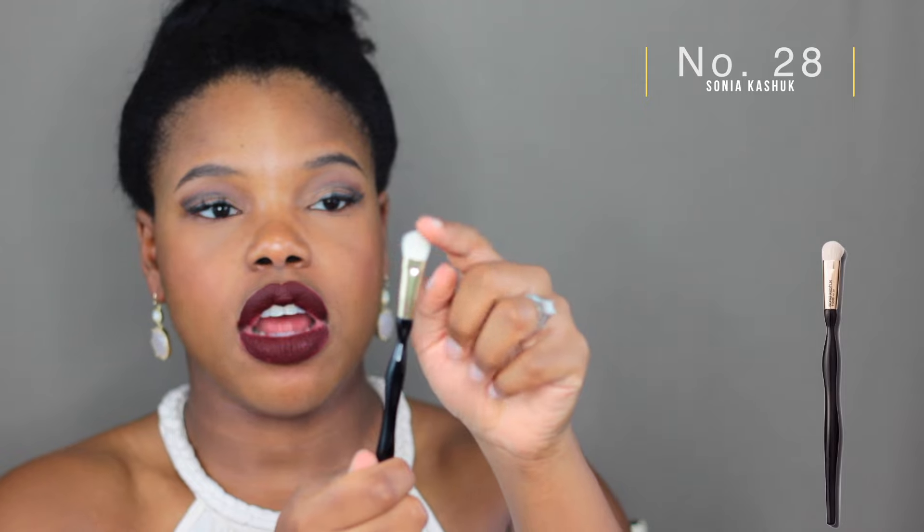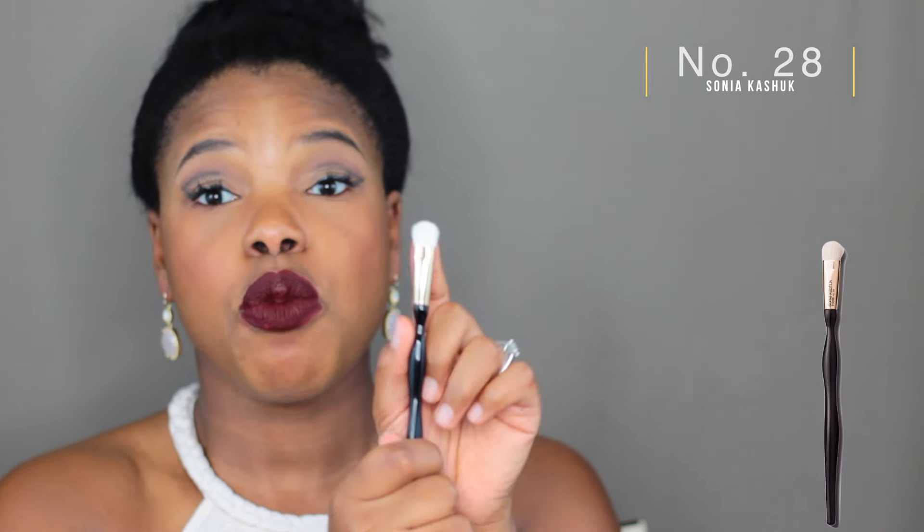This is another Sonia Kashuk brush — not a sponsorship, I just really like the quality. This is also a large eyeshadow brush, but this one is more compact with denser, soft bristles. This is for when you really want to go all over your lid and add a lot of color — really make sure it gets on there. So instead of a diffused look, you get a kapow full-coverage lid look. Super soft, and I believe this retails for about $11 at Target.